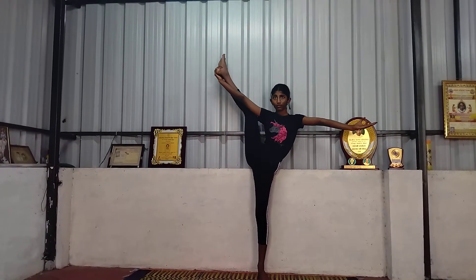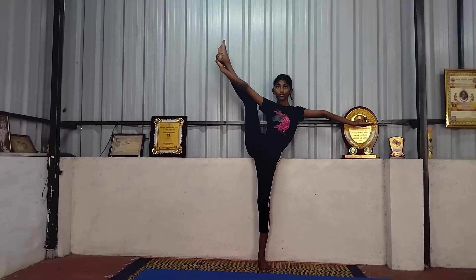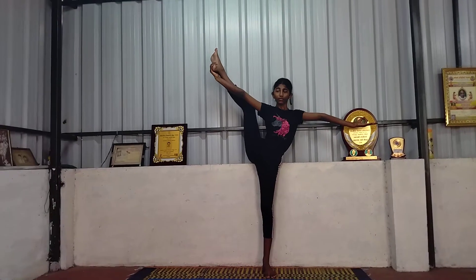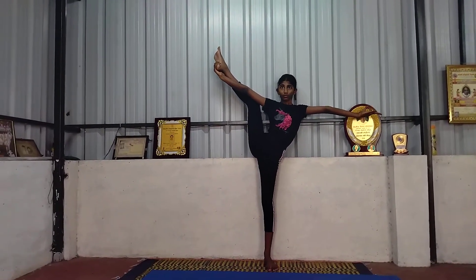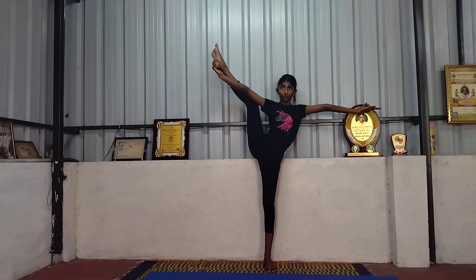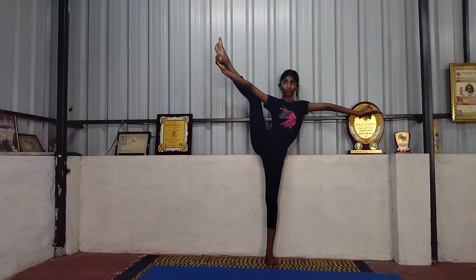Slowly. Focus. 1, 2, 3, 4, 5, 6, 7, 8, 9, 10. Relax.